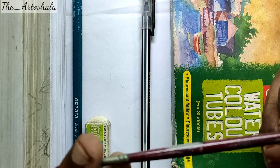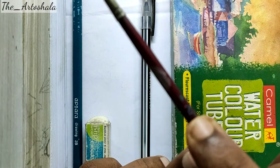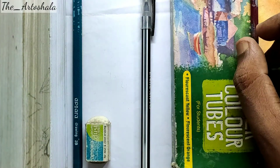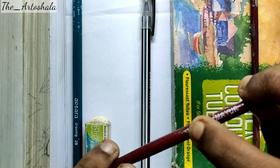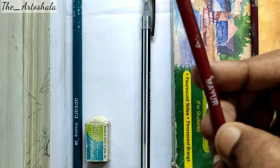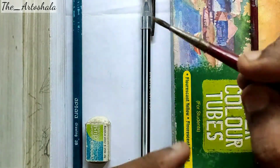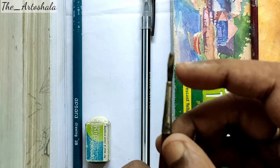For the brushes used with watercolors, I suggest number 2 and number 4 brushes for beginners. You will find these brushes in every stationery store nearby. They are very flexible and produce nice colors.